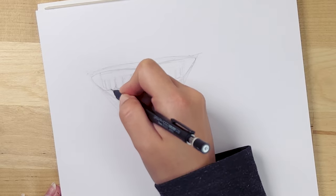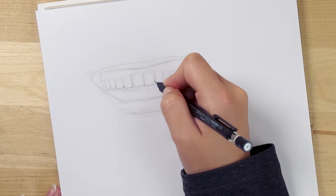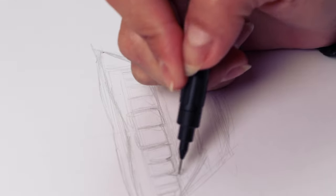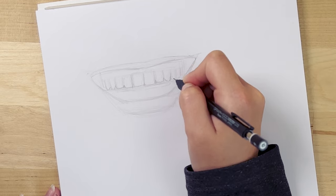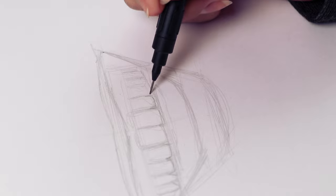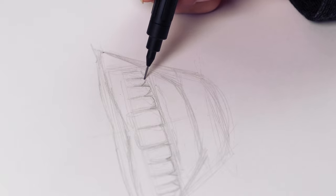Do not — I repeat — do not draw the lines between the teeth. This is the most important thing. If you take one thing from this video, take this advice. Do not draw the lines that divide each tooth. A trick that works for me is to draw the contour at the bottom of the teeth, then draw a little line to separate each tooth right at the edge — the intersection of each tooth at the bottom — without drawing the full line in between them.